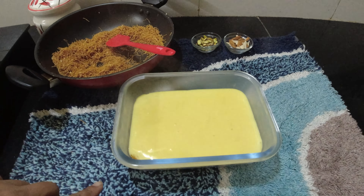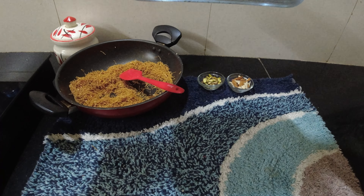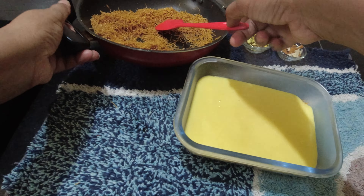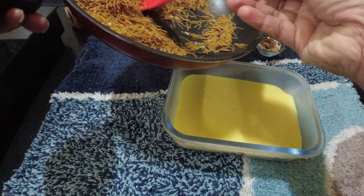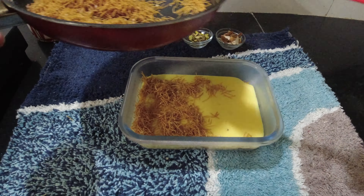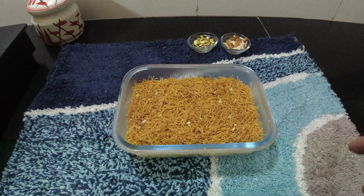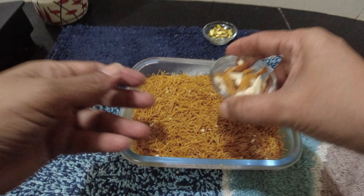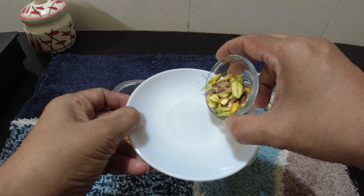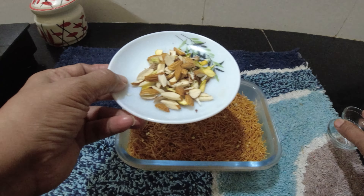Let's make one layer of vermicelli, 1 layer of vermicelli. Now we are going to add nuts. I will put a little bit of nuts.